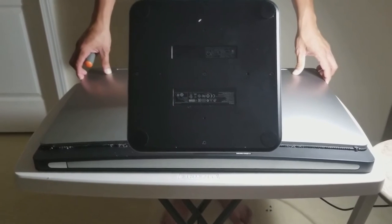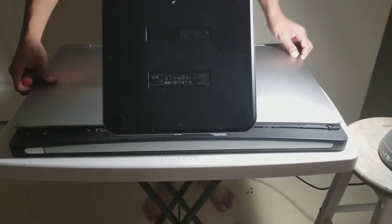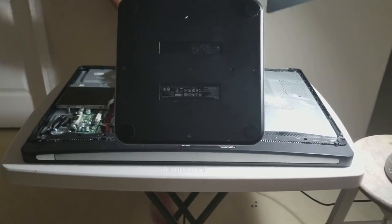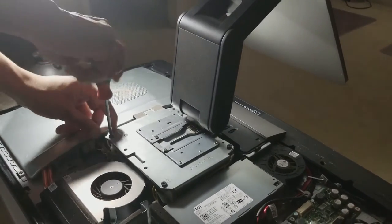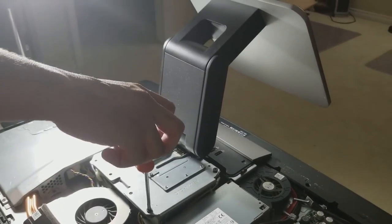After that, you have to slide the back cover off. Then you have to unscrew the six screws that attach the stand.